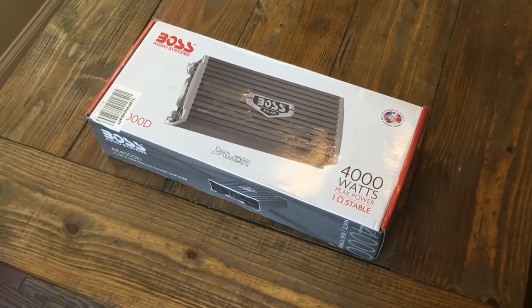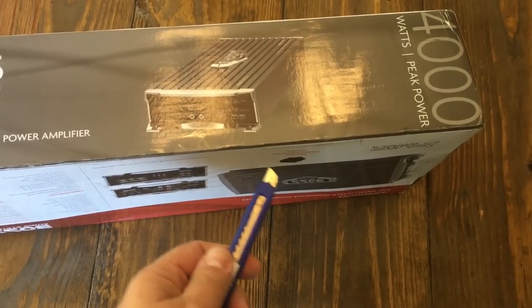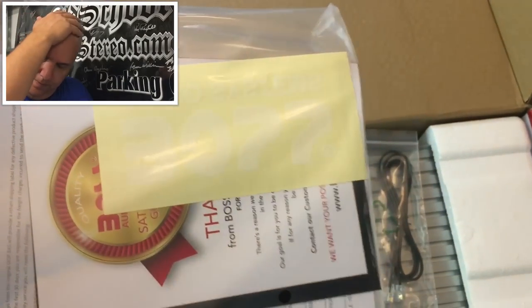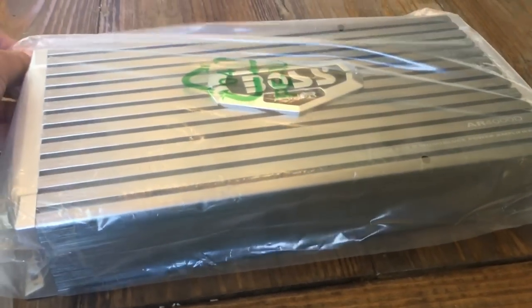Here we have the Boss AR-4000D — the only 4k amplifier I'm aware of that'll fit in a mailbox. So let's open this bad boy up and see what she's all about. Alright, we've got a manual, a sticker — we'll be pimping out the car, I guarantee that. We'll check out the manual in just a minute. There's a linking connection, looks like a phone jack, but it links amplifiers together I guess. Let's take it out. In here is probably the bass knob. There's the cable and some fuses. Looks like the bass knob is on the other side.